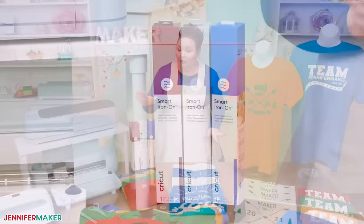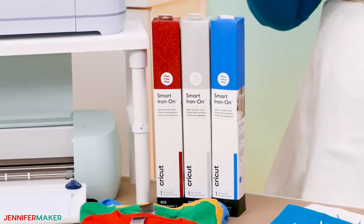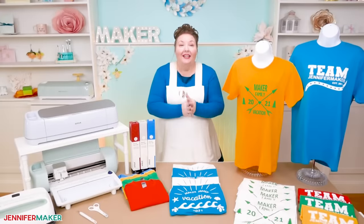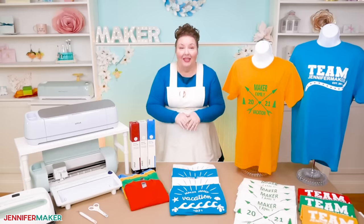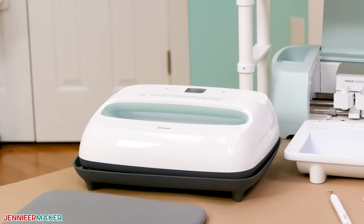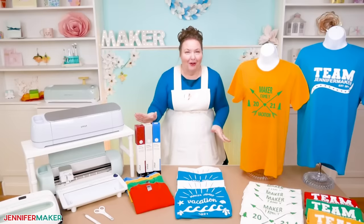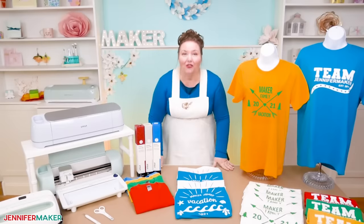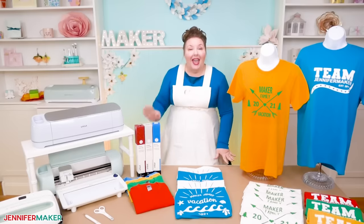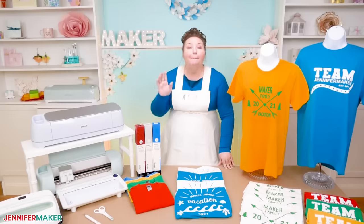We will also use the new Smart Iron-On Vinyl, also known as HTV or heat transfer vinyl. This is the vinyl that will stick to your shirt using a special heat-sensitive adhesive — it sticks to fabric and other surfaces when pressed with a heat source like the Cricut EasyPress, a household iron, or a regular heat press. The big advantage of Smart Iron-On Vinyl is that you don't need a mat, and this saves a ton of time combined with the new speed of the Cricut Maker 3 and Explorer 3.